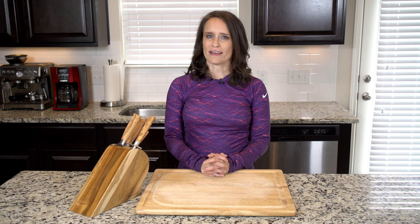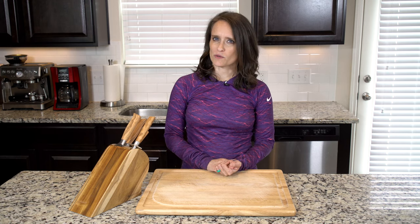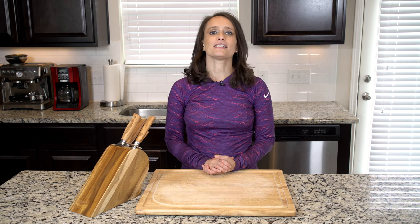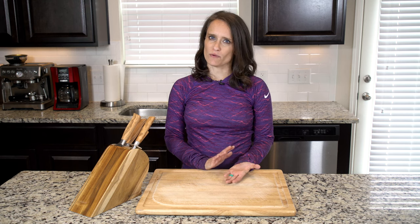Hey y'all, this recipe is one I came up with years ago mainly as a way to use up some leftover sweet potato, and also because I was tired of eating scrambled eggs in the morning. This dish keeps really well too, so you can eat it a few days in a row if you have leftovers.